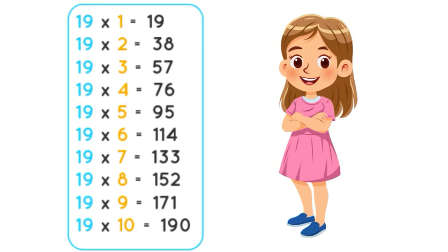Hello everyone, my name is Aoife Anwar and today I'm going to teach you the table of 19. So let's start.